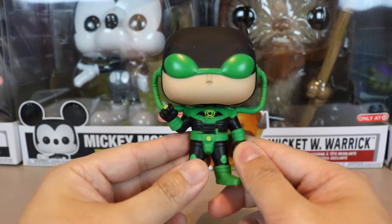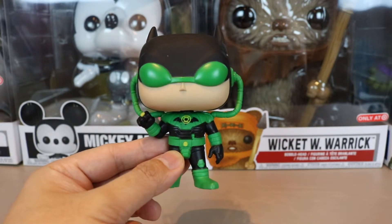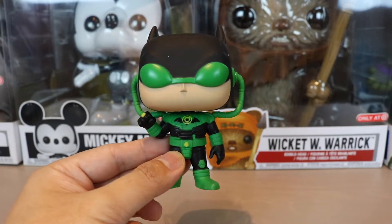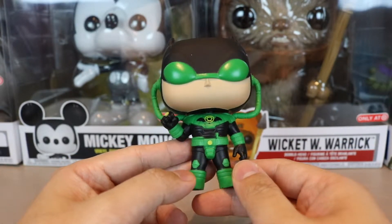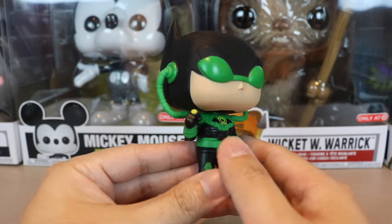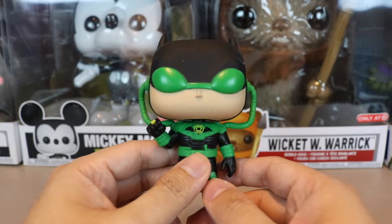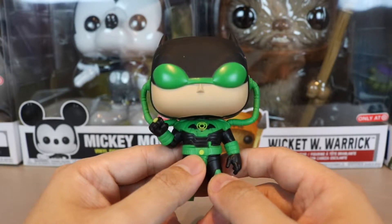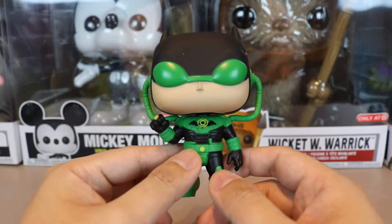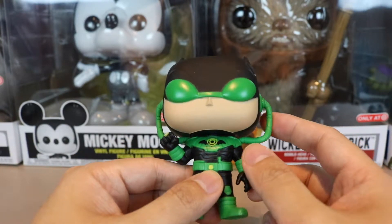From what I've read in a synopsis, he becomes like a bad guy and starts killing people. It's one of the books I want to read. As for the pop, it looks kind of weird — it's kind of like Black Manta, Aquaman's enemy, with that thing going on.